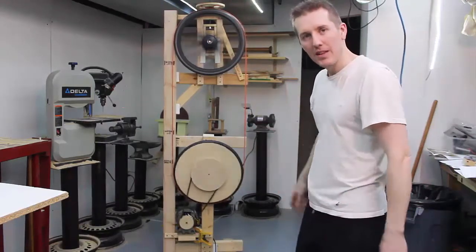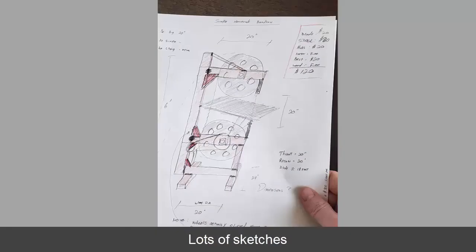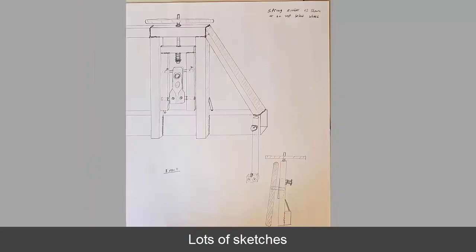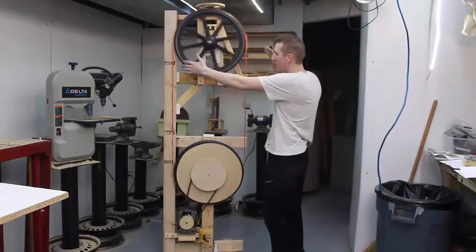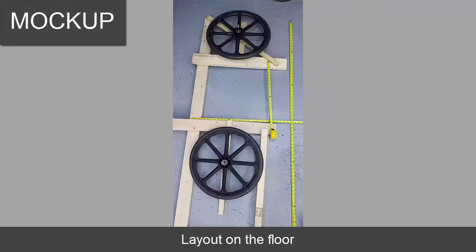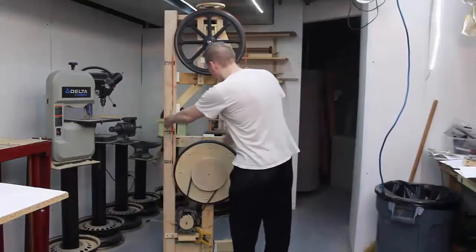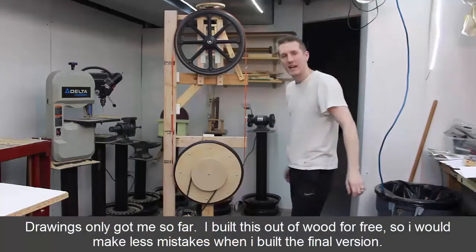This was all just cobbled together. I built the initial frame in about a half an hour, just to get an idea of scale and size — does it fit under my heating ducts? Yes. How big should it be, where everything should be. Now when I build the final version out of steel, I can come back to this and say this is good, I want to make this arm a little bit longer, and determine where the blade guides are going to be.